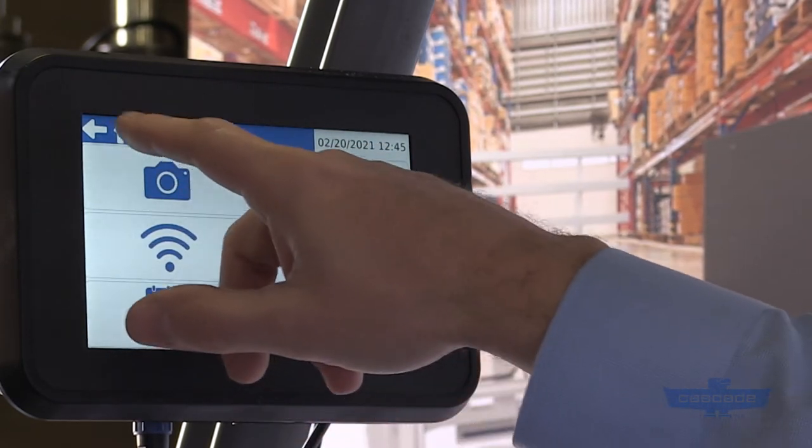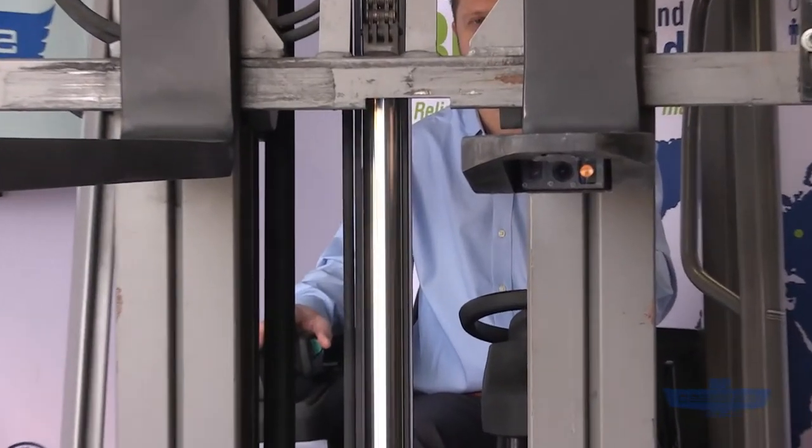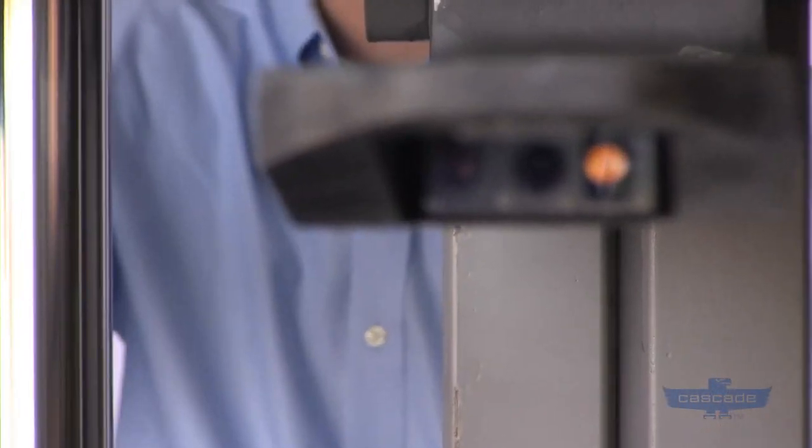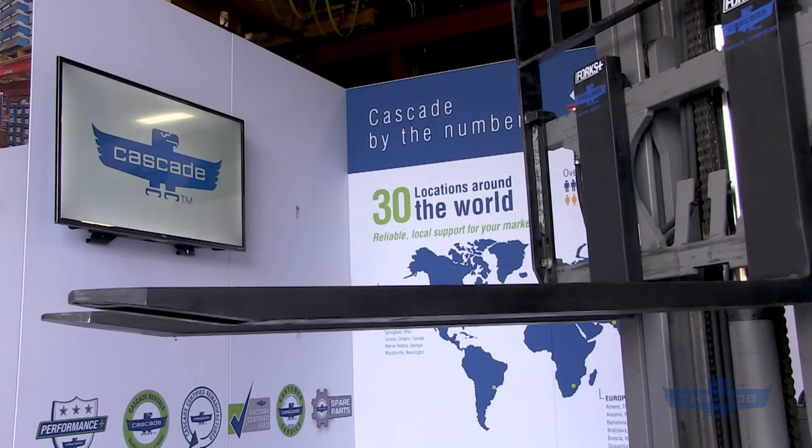The camera is designed with low-light functionality and comes with a light to assist with visibility in dark environments. Sensor forks are available in both Wi-Fi enabled and hardwired versions, depending on the needs of your application.